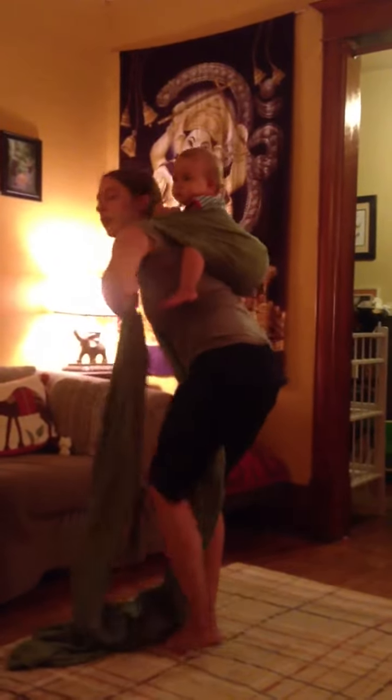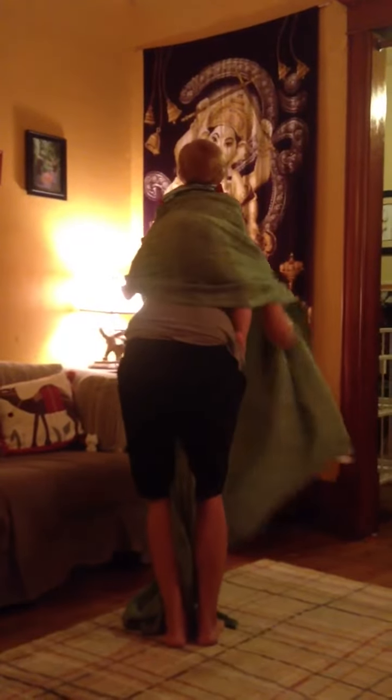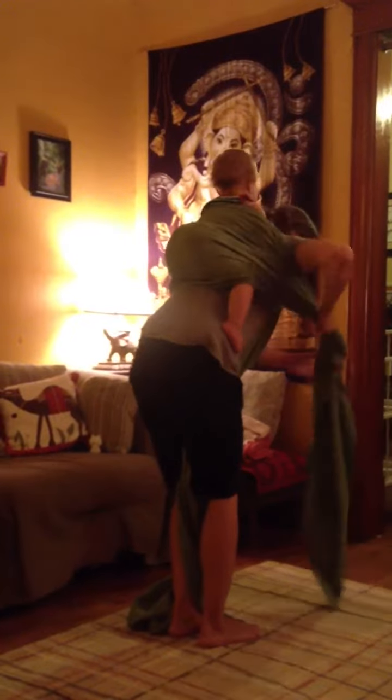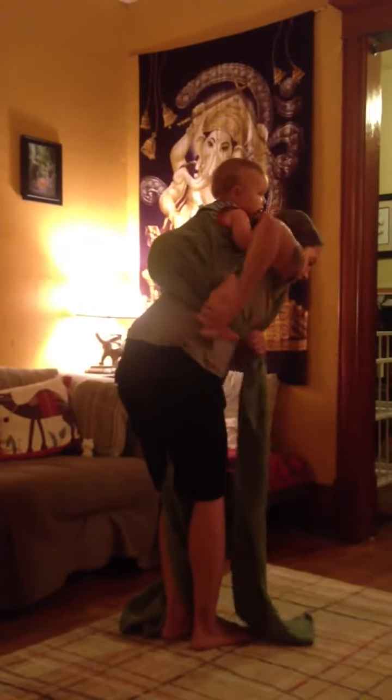And then I'm going to bring it under the same shoulder, over her leg, and I'm going to pull it up over the shoulder as if I'm going to tie it that way. And then I'm going to keep the slack in it and come back down under her leg and tuck it between my knees.